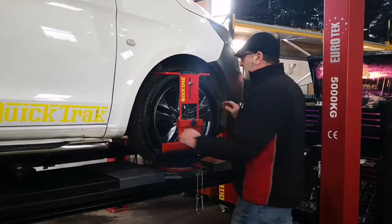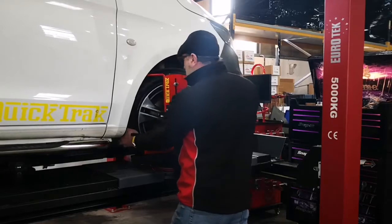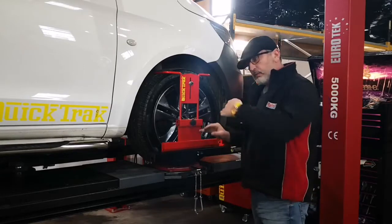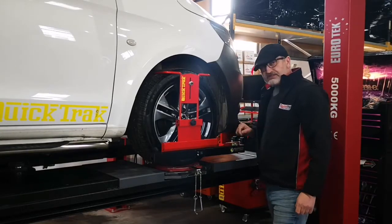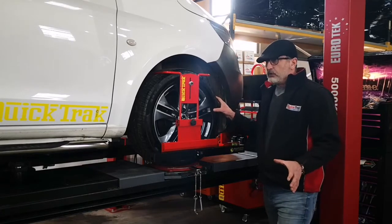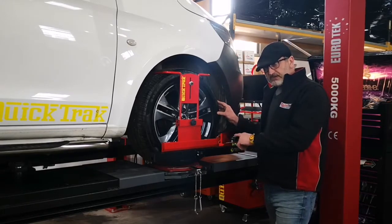We need to do a castor swing now, and I'll show you why. We're going to go lock to lock and then return back to where we were. You'll probably have to straighten the gauges slightly as they can move during the swing. We're checking whether we came back to the same readings as before. If you get a different reading — even just a couple of millimetres — it means you've got something worn: a worn steering joint, a worn pitman arm. There's no point carrying on until you've found what's worn. Fortunately on this one it's fine, so we're ready to carry on.